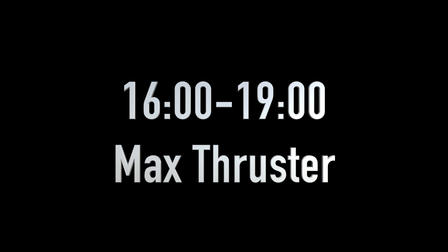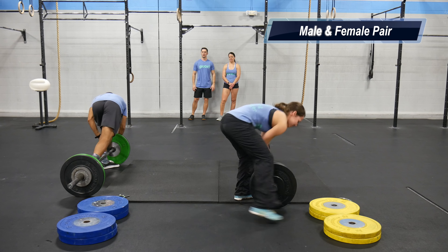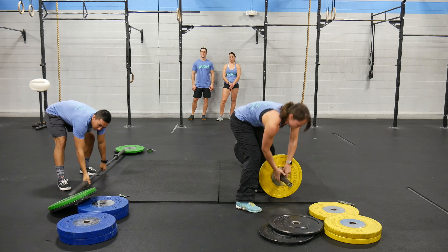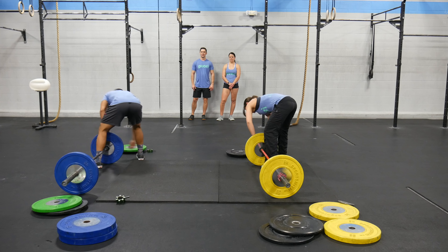At 3-2-1 switch, male and female one will sprint to the rig. Male and female two will sprint to the platform. Male and female two will perform a one rep max thruster.